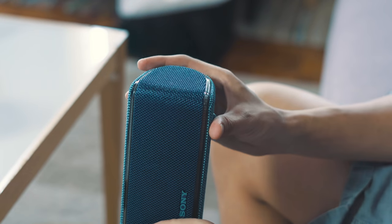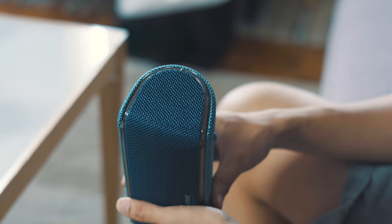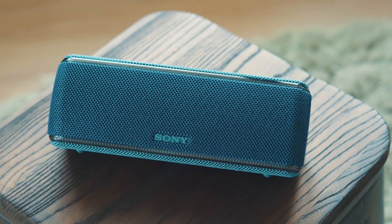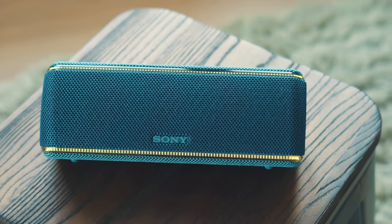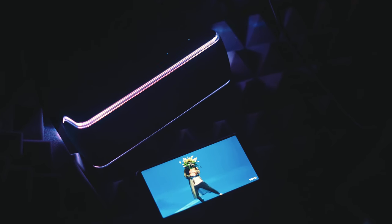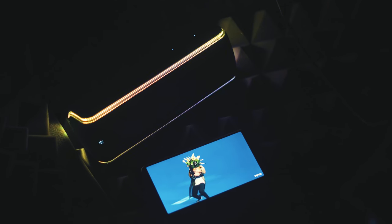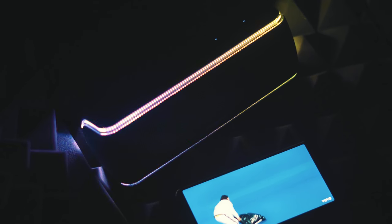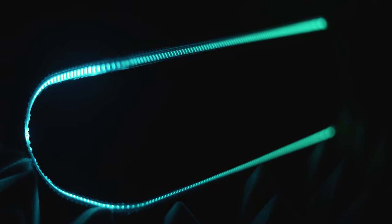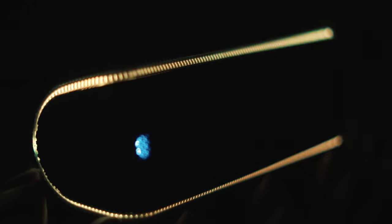A modern capsule speaker is never complete without some cool lighting, and the XB31 does not disappoint with RGB LED strips that surround most of the front panel. They act as sort of an equalizer that syncs with the beat of the music you're playing, so you get some pretty cool disco light effects that shine around the area the speaker is set up in. There are even additional lights inside the front panel that are purely dedicated to bass — your girl loves that RGB.